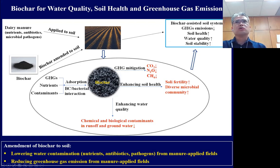There is also evidence that biochar removes greenhouse gases from the soil and cropping system. In this manner, biochar practice enhances water quality by lowering contaminants in groundwater and runoff water, enhances soil health by creating fertile soil with a diverse microbiome community, and can reduce greenhouse gas emissions from the soil.